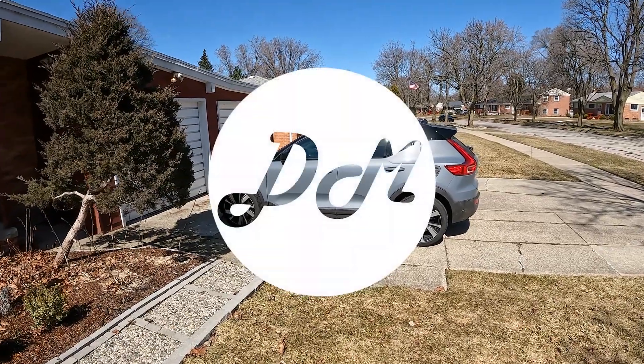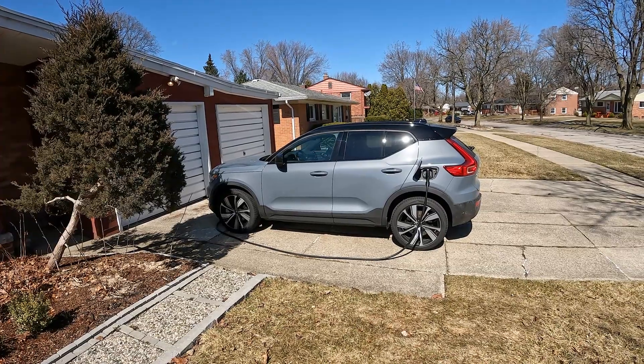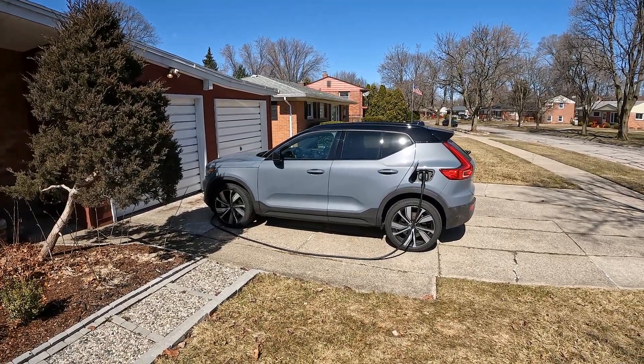Hey everybody, it's Charlie from Daily Motor. Yesterday I went out to see what sort of highway range you could expect in the real world in the Volvo XC40 Recharge.